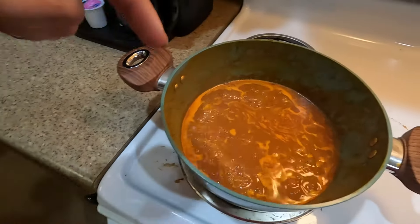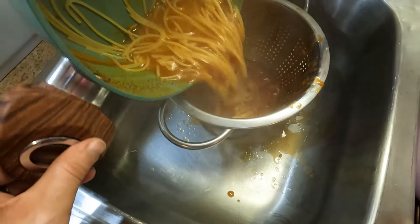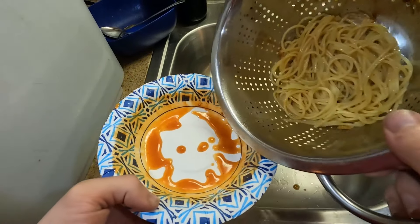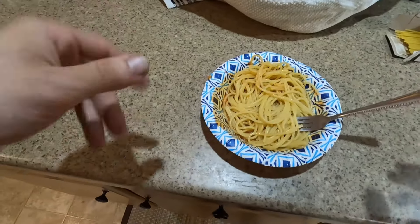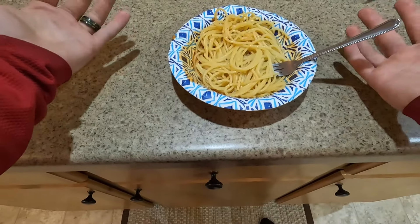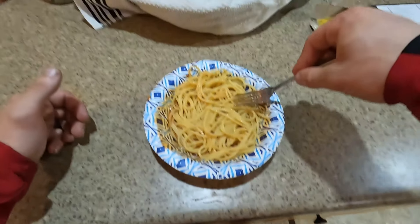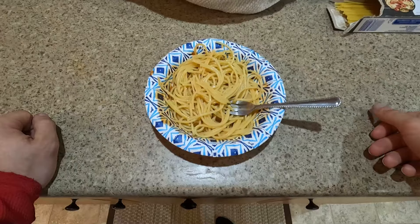Guess what's ready — it's finally time, my creation is complete. Oh, what have I done? All right folks, the time has come to try the most wanted ravioli spaghetti. Let's go in for the first bite — and yes, I did leave some original sauce in the noodles. It tastes like ravioli.